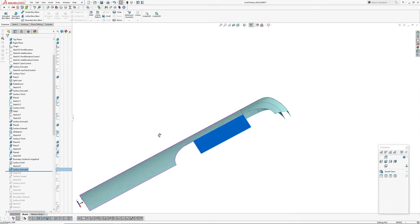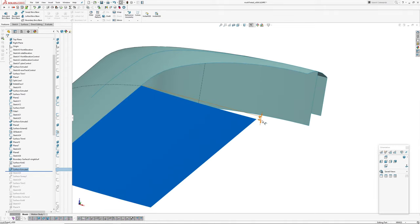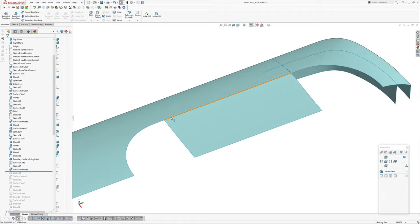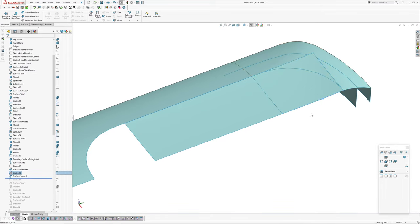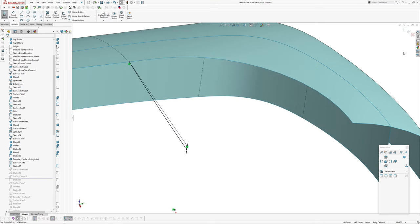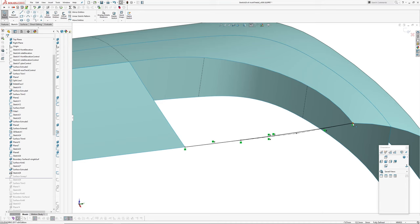Surface extrude — this is just an arc with a 0.4mm drop, extruded along the linear edge of the racetrack. And on this end I've created a style spline that's curvature continuous to this edge here, and then just a positional connection there.